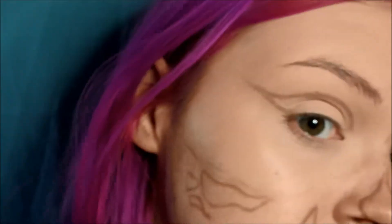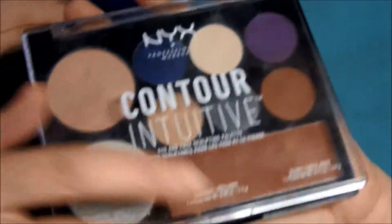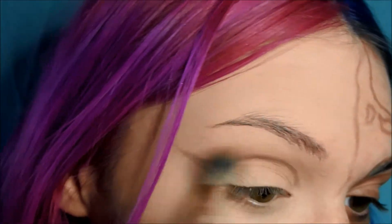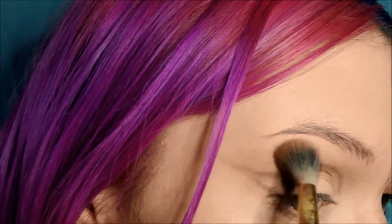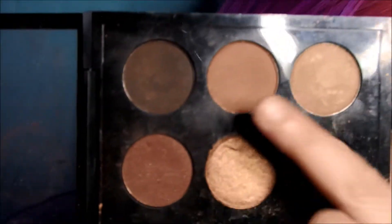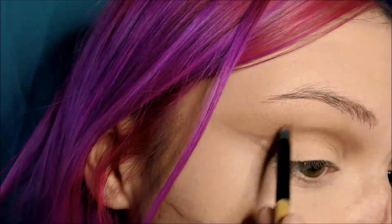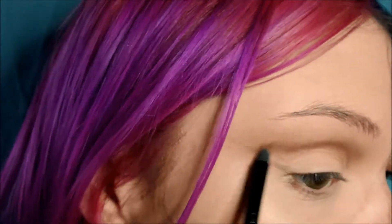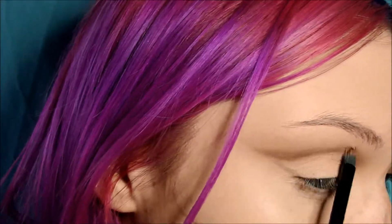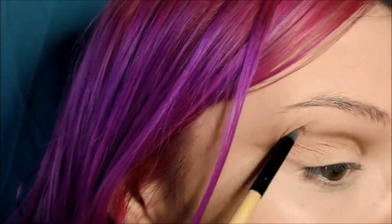From the palette I'm going to be taking a warmish brown tone and on a fluffy brush just buffing out over that line — not being too careful if it goes above or below the line, because we'll be cleaning everything up anyway. You just want to create a natural shadow in that crease. Then with a slightly deeper matte brown I'm going to take this on a smaller brush and go a little bit closer and deeper into that line. It doesn't matter too much if you've overlapped, but try to keep it above so you have less to clean up.